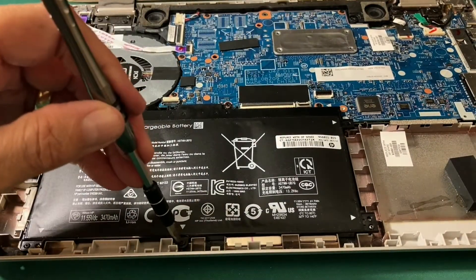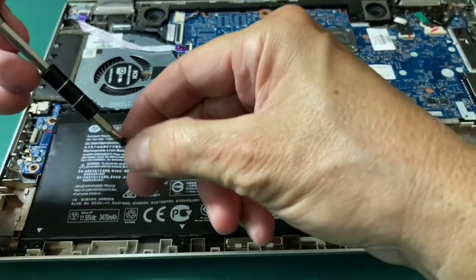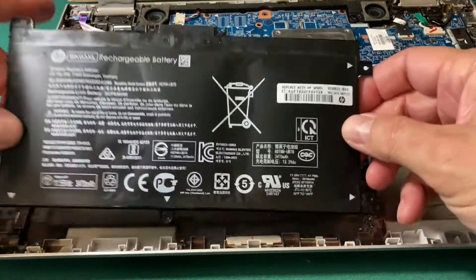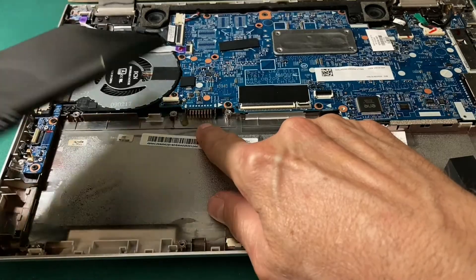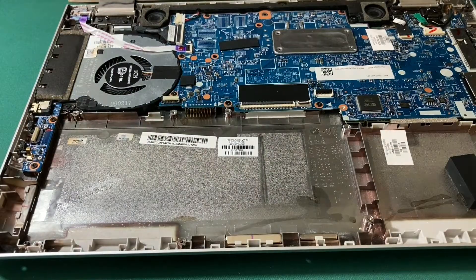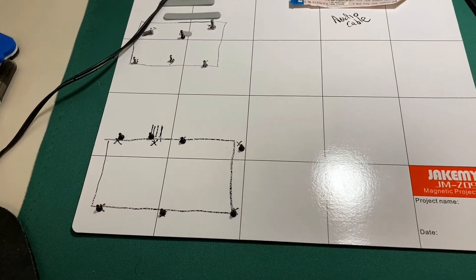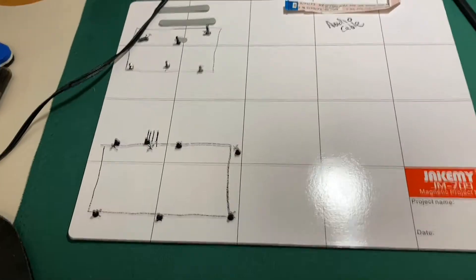I'm down to the last screw, and it's nice that I have a magnetic tip so I'm not dropping screws everywhere. I can lift the battery up — nothing is really holding it down except the screws. The electrical connector to the motherboard is right here, held down by two screws. With the seven screws out, I've got the battery out and can move on to the next step. I made a nice diagram of where each battery screw went, because you've got to stay organized when you work on laptops.